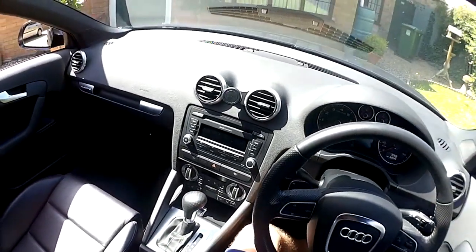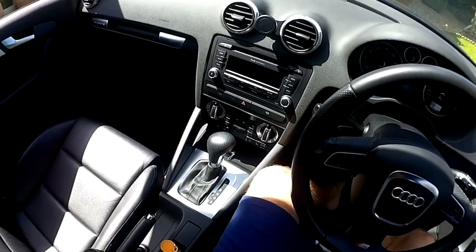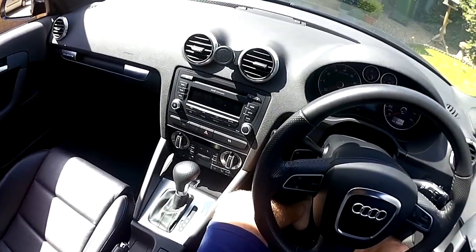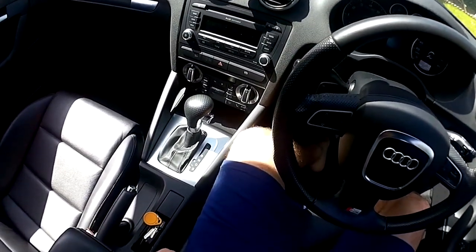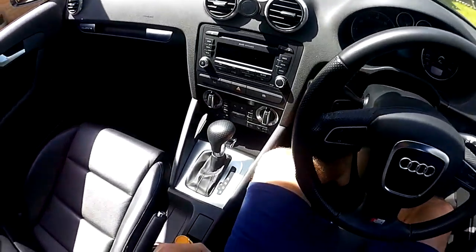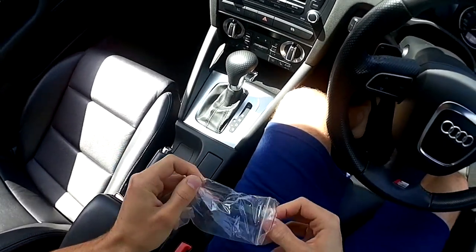This is going to be a video on how to fit the Sony XAV-AX1000 head unit into an Audi A3 8P Sportback 2009. First things first, going to remove the old head unit.